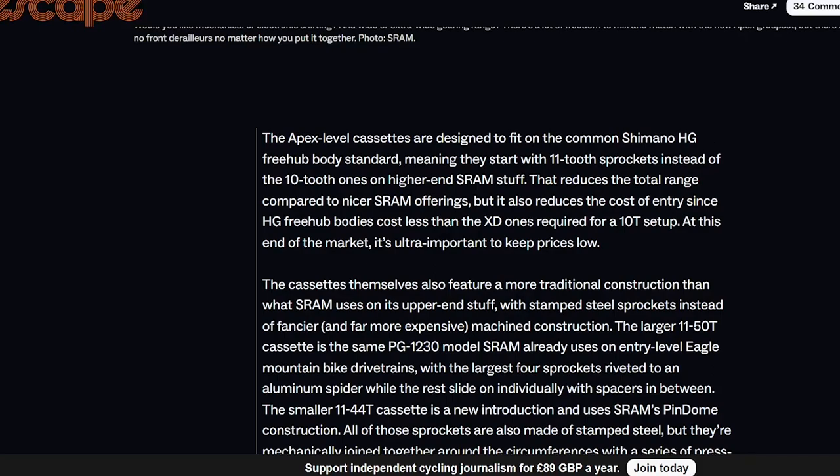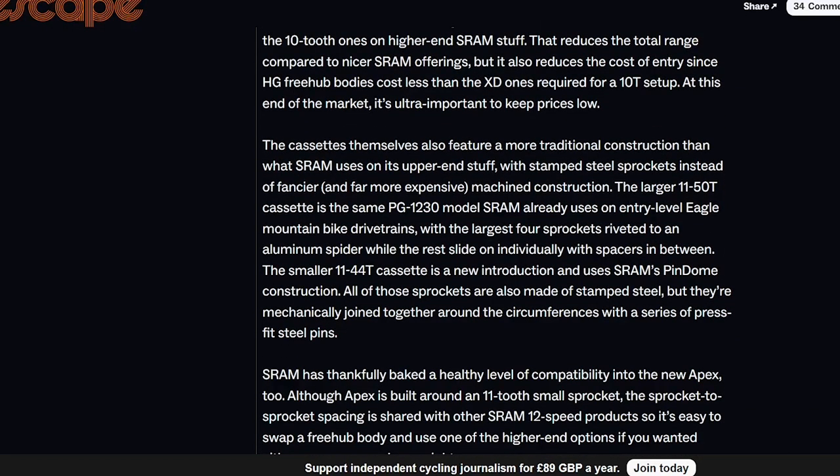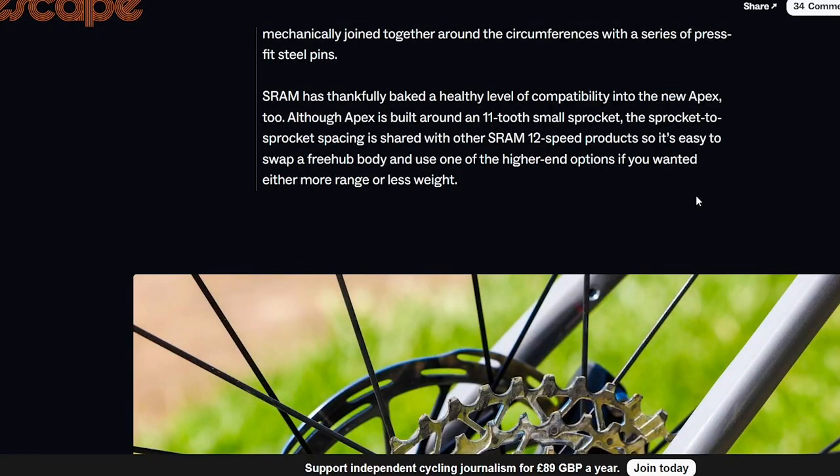The Apex cassettes can fit on a standard Shimano freehub body. You do miss out on the 10-tooth cog, which I don't think is great in general, but if you're riding rather than racing it's not as much of an issue. That makes the cross-compatibility really good.